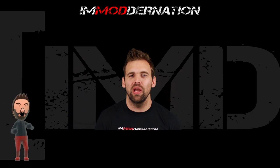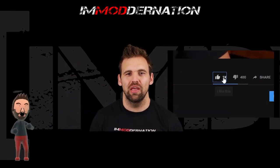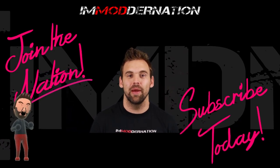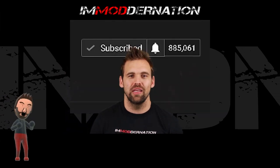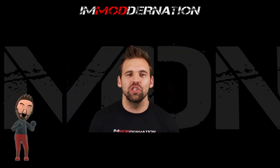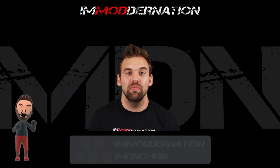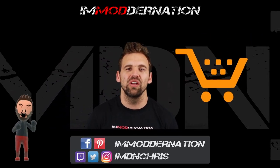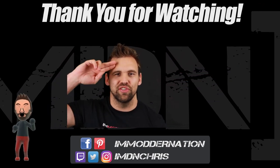Thank you so much for checking out this video. If you enjoyed it, make sure you slap that like button below and share the video. Why not join the Modder Nation and get subscribed by clicking the subscribe button below, and don't forget to click on the bell icon to be notified the moment I release new videos. If you have any comments or questions, leave them in the comment section below or hit me up on social media — I'd love to hear from you. And when you buy products from Amazon, consider using the affiliate links in the video description below. Thank you again so much for watching, and I will see ya!